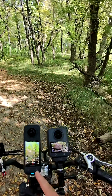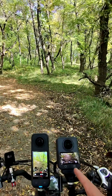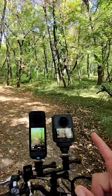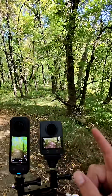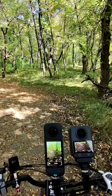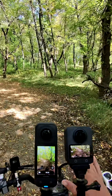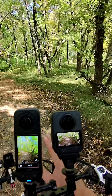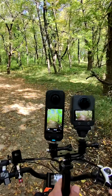We've got the Insta360 X5 and the DJI Osmo 360, and what we're comparing today is the dynamic range in a situation where there's a lot of bright brights and a lot of dark darks — riding through this trail on my e-bike. I also want to see how they respond when it comes to changing lighting conditions, like which camera does better when going from dark to light and light to dark.